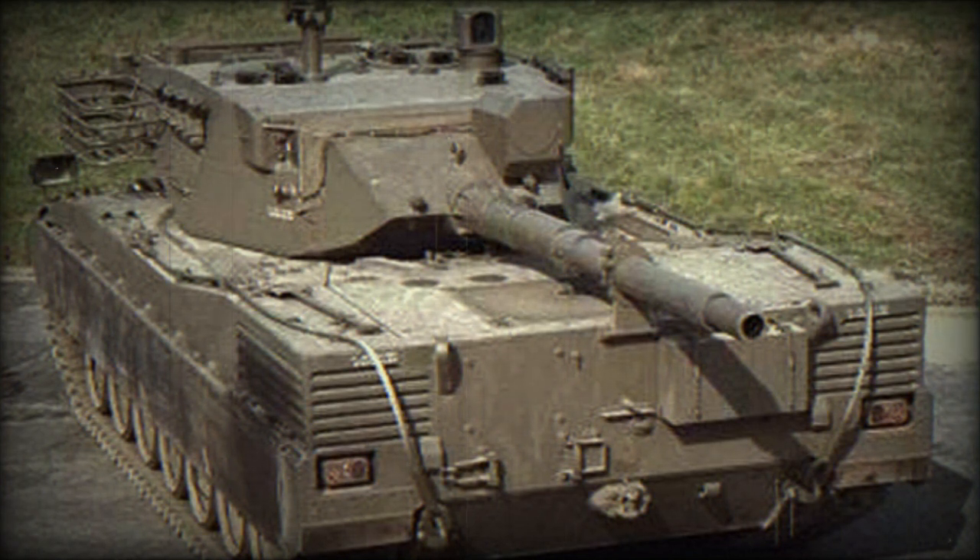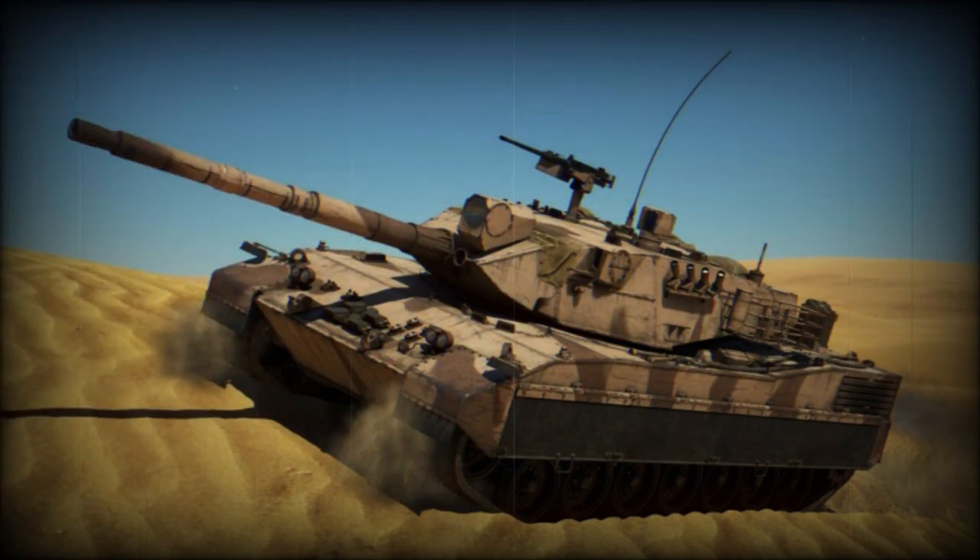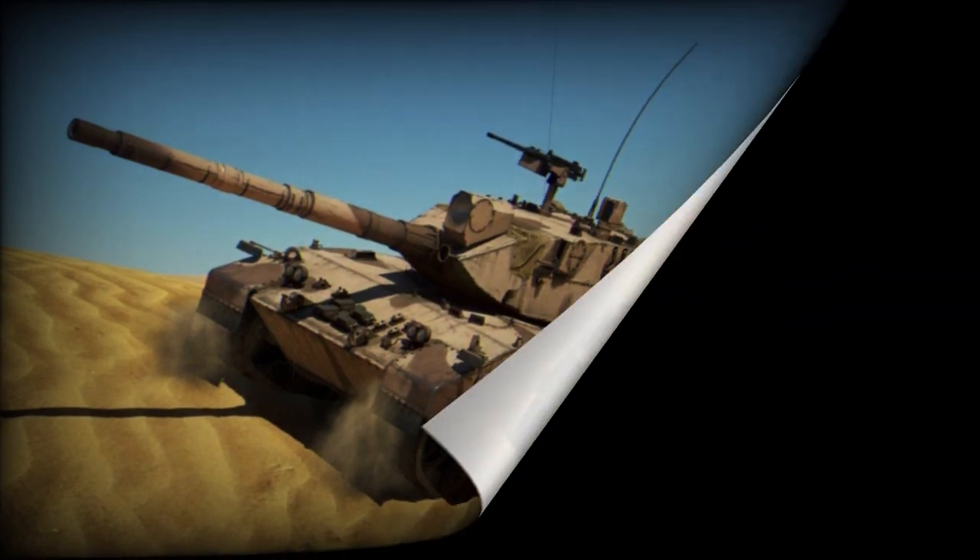The Palmaria is a 155mm self-propelled howitzer that uses the chassis of the OF-40 tank, but is fitted with a less powerful MTU MB 837 KA 500 engine developing 750 horsepower. An automatic 76mm self-propelled anti-aircraft gun variant is also based on the OF-40, likewise fitted with the MTU MB 837 KA 500 engine developing 750 horsepower.